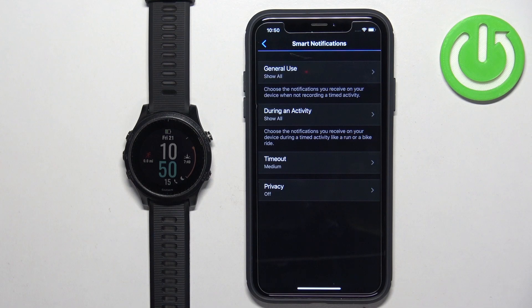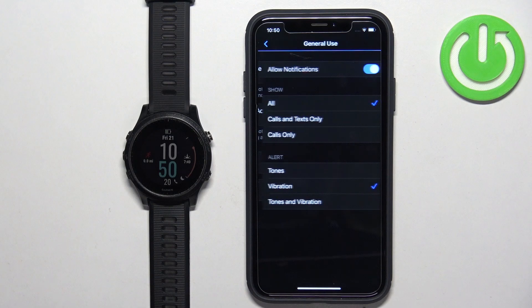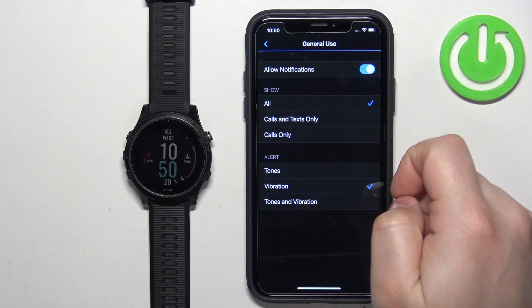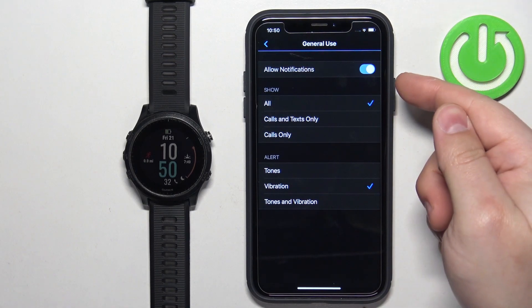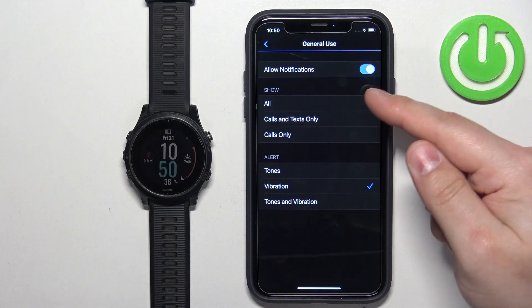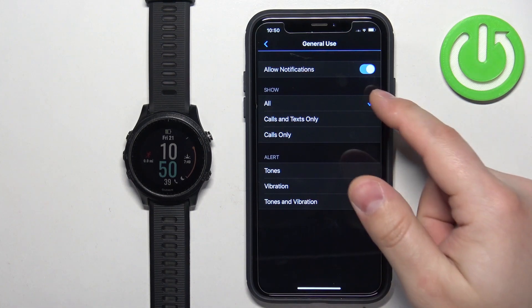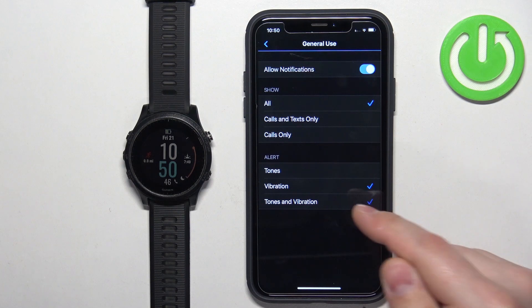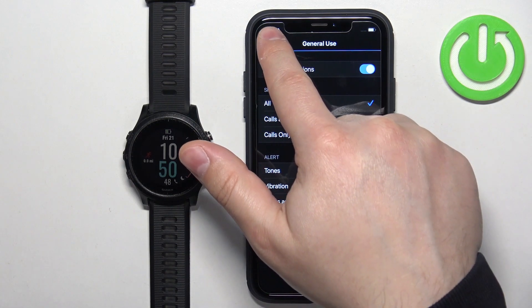Right here we can customize the settings for the notifications. We can tap on General Use — this is basically when you're using your watch and you're not tracking any activity. We can turn the notifications on and off, select which types of notifications should appear on the screen and when you receive them. Then we have the Alert option — basically how the alert should happen. You have Tones, Vibration, and Tones and Vibration. Select the option you like and then go back.